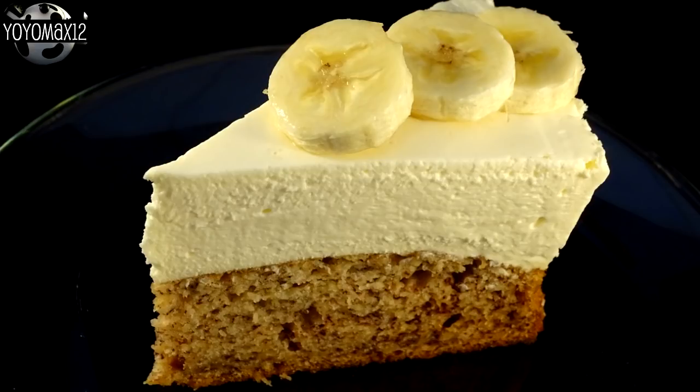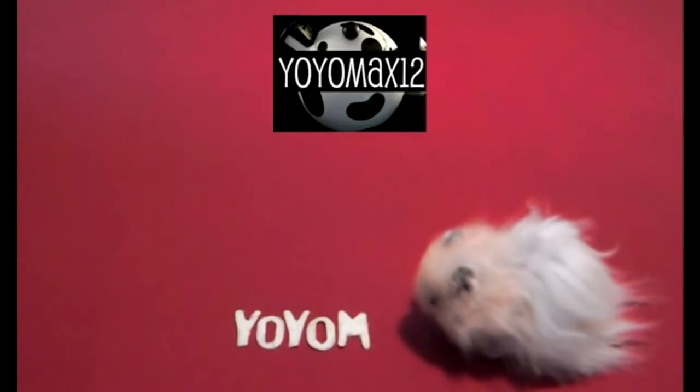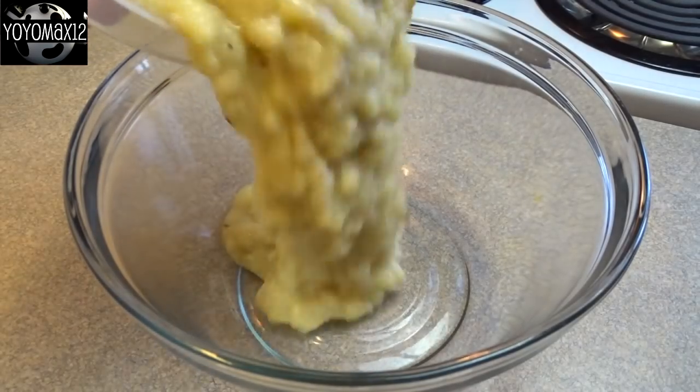Cheesecake topped banana bread. Hello everyone.